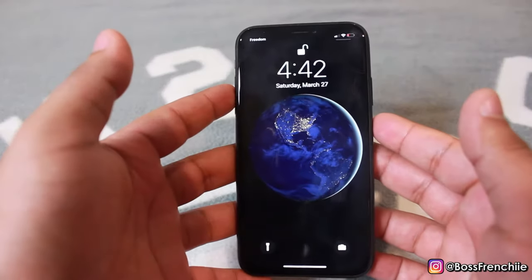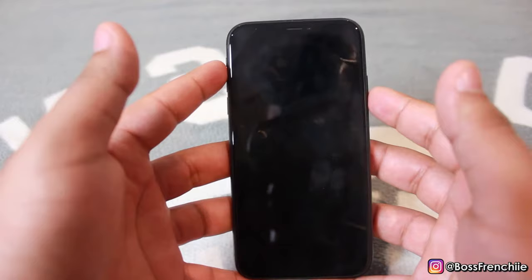Today I'll be teaching you guys how to hard reset your iPhone 11. So what you're first going to do is push the volume button up, down, hold the lock button.